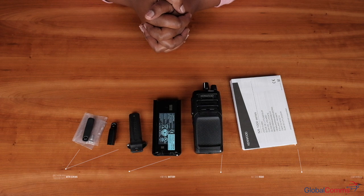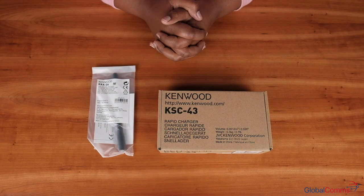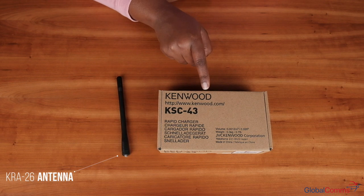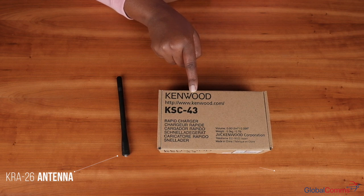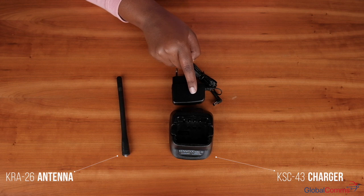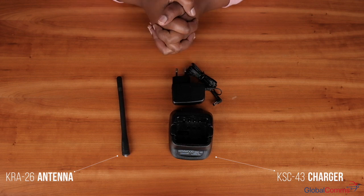This is what comes inside the box for an NX1200 portable radio. You will also need a KR826 antenna and a KSC43 charger, which comes complete with its adapter. This charger is also backward compatible — you can use it to charge other different kinds of batteries. These are the additional items you would need to purchase for your portable radio.